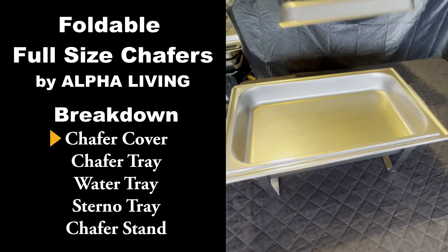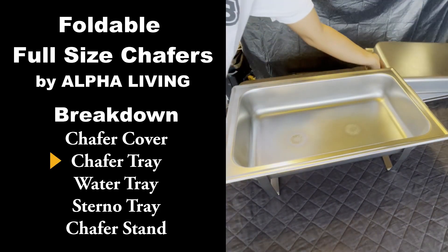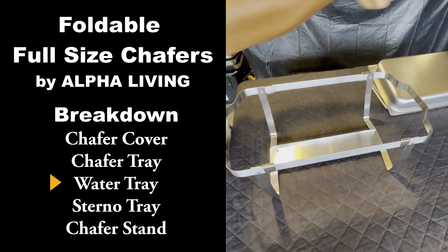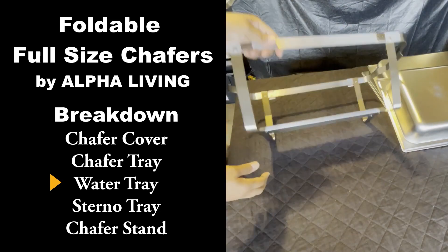So that's the Schafer cover, that's the Schafer tray, that's the water tray, and the sternal tray. You can use two sternals or one sternal, depending on what you're warming up.